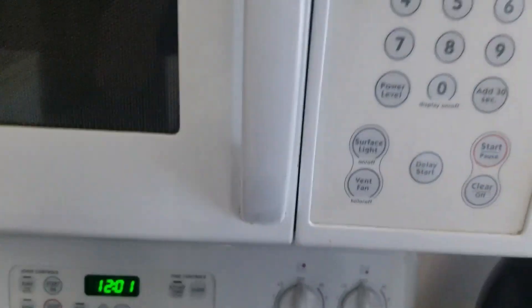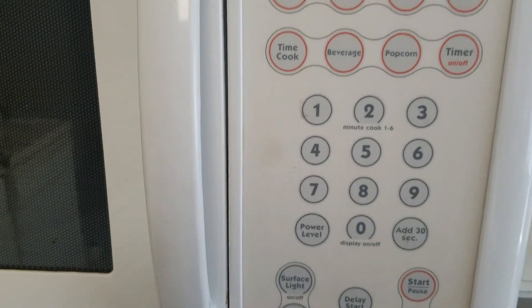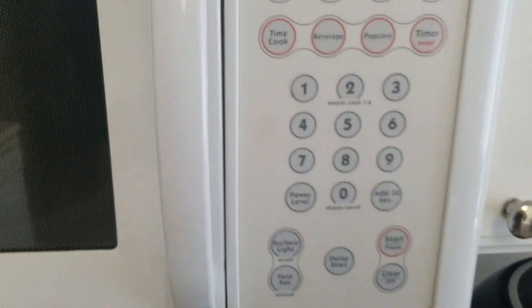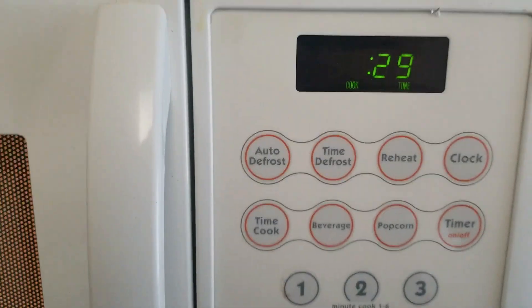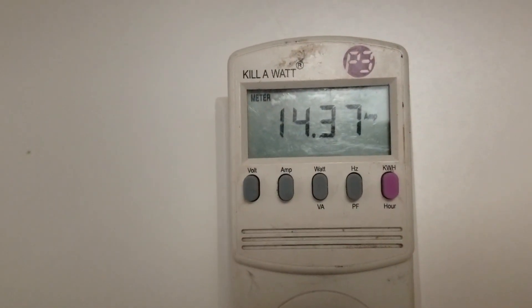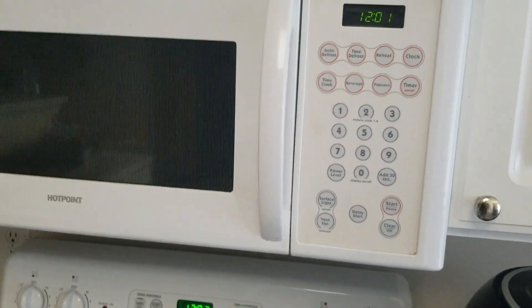This is our final result in terms of current draw. We've got our kilowatt meter in place, and when the high voltage section is getting power, the microwave should be drawing somewhere between 12 and 17 amps. We press start and get 14.3 amps — that's right in the window. So we have a successful repair of a door sense switch on the low voltage side.